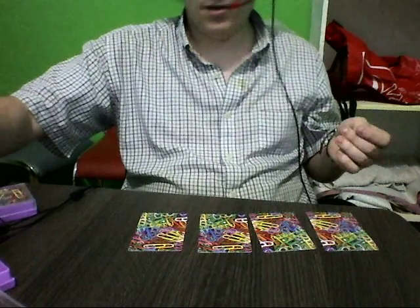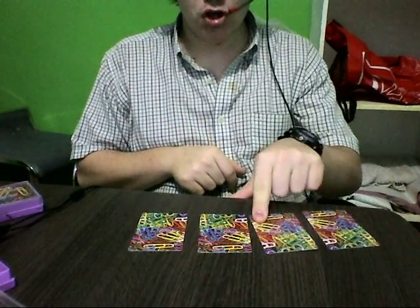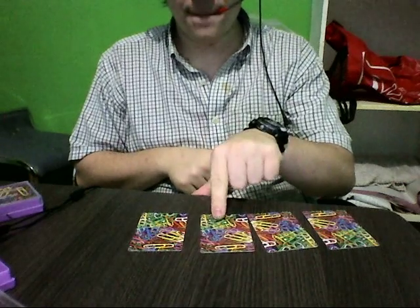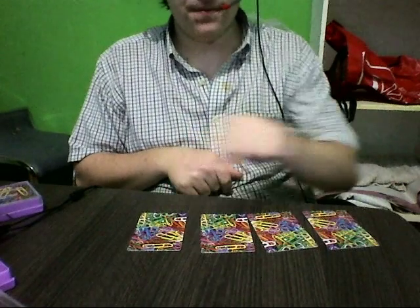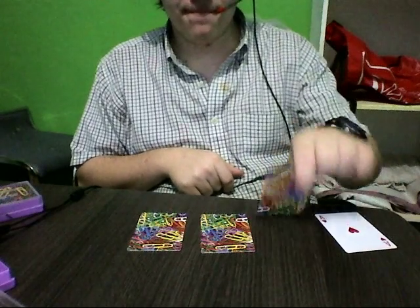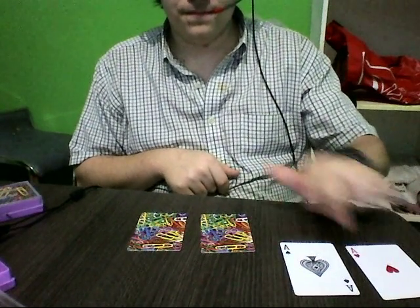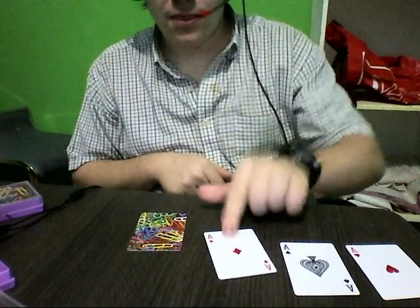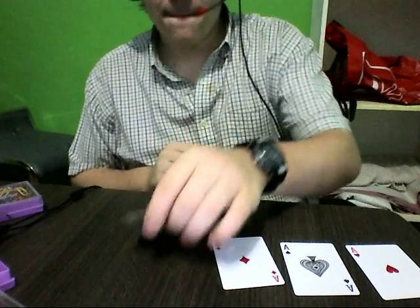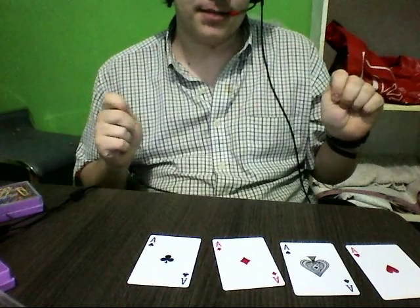Now for the reveal. One. Two. Three. Four. One. Two. Three. Four. One. Two. It's set. Four aces. Hope you liked the video. I'm stopping recording right now.